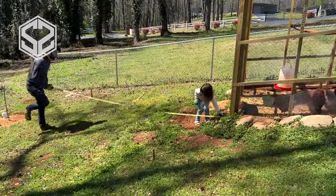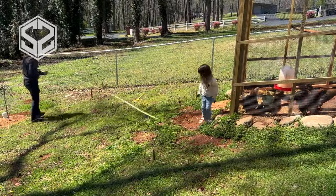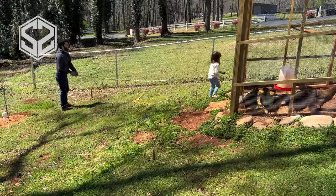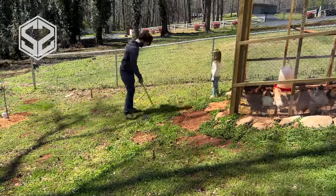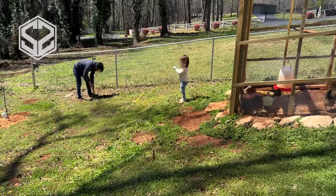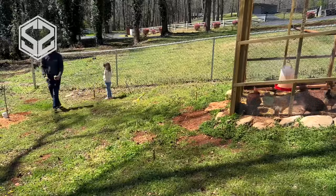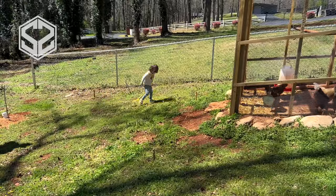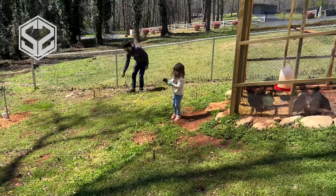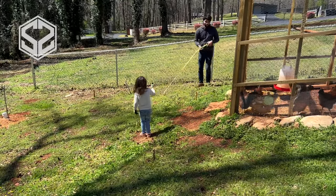Before I get started, I'm going to measure everything out, make sure that I've got it all planned out and everything is square with the property line and the chicken coop. Now the fence right here on our property line is actually off a little bit, so I'll be following the chicken coop and the property line. I'll also be putting a stake at all the corners on this chicken run, so I can run a string around it and visualize how big this is going to be.